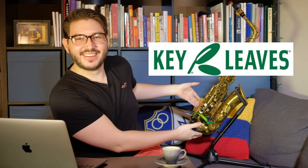So you may ask yourself, Alex, what do you do? What do you do with the sticky pad? Do you just give up? You let the pad win? No, that's why I got the Key Leaves.